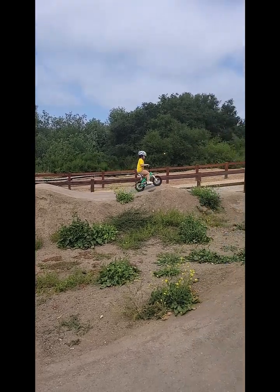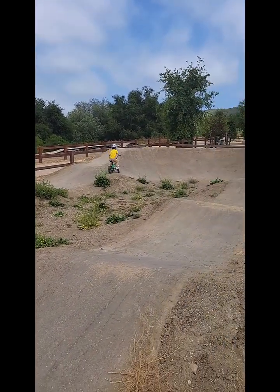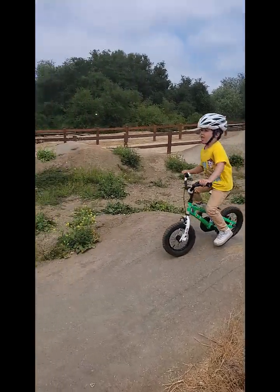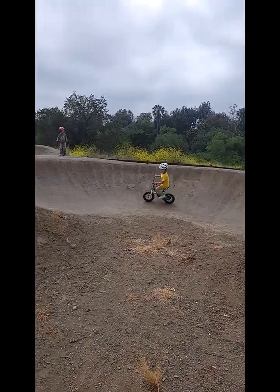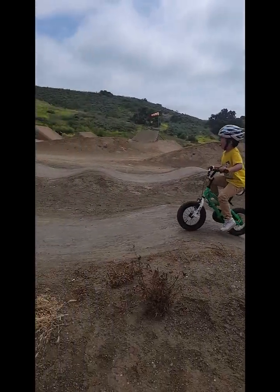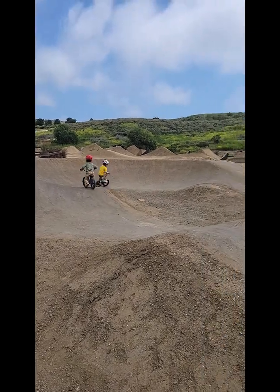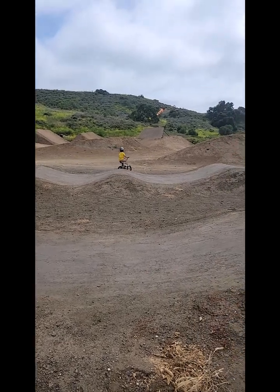You're doing great, buddy — that was the hardest part of the whole thing and you just got past it. There you go, now go small hill over. Oh, Stephan, thank you! All right, you've got Stephan behind you — go buddy, push! There you go.